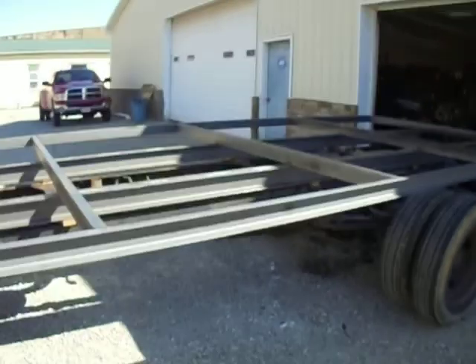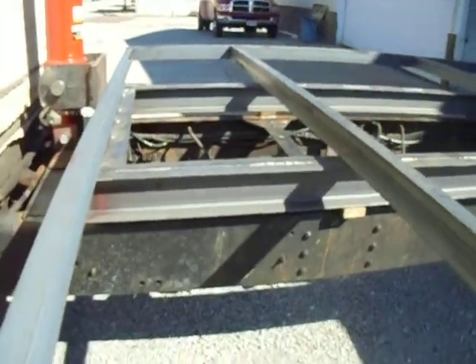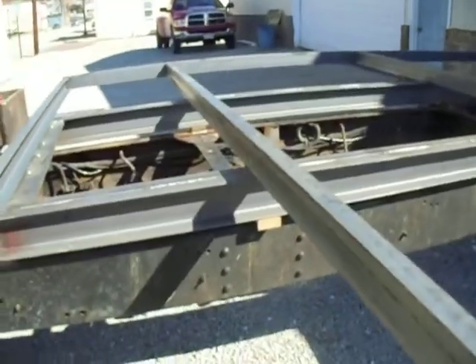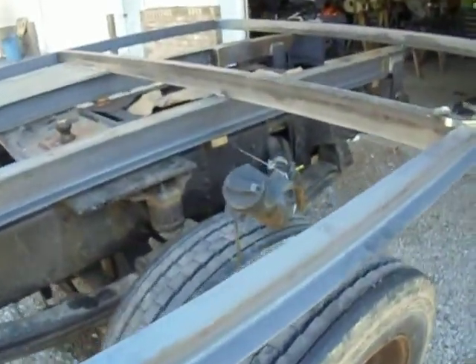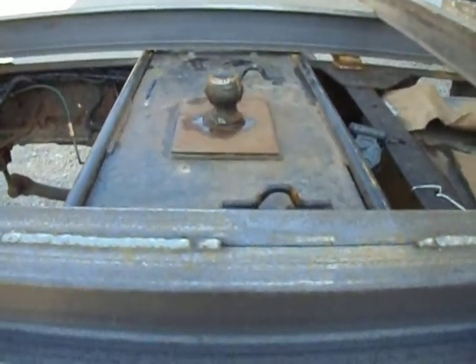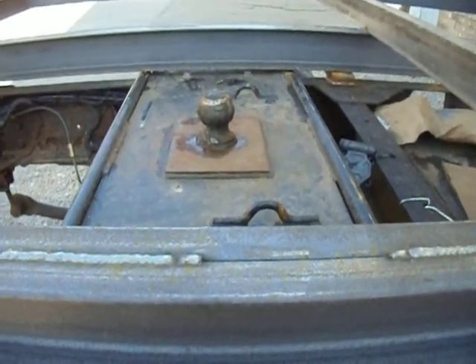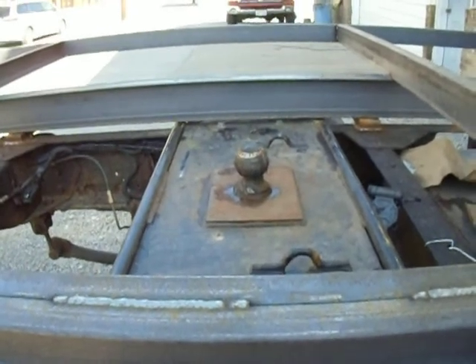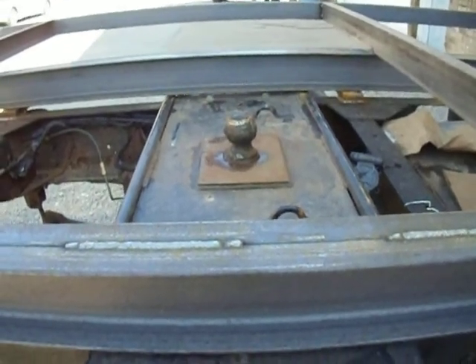There's the bed — just the beginning of it, the frame. I've got the front, back, sides, and cross members in at four-foot spacing. It's going to have eighth-inch-thick diamond plate with joists at every twelve inches. I'll have to make an access hole for the fifth wheel — it'll be two-foot square and will most likely bolt down with quarter-twenty bolts. Just a cover.